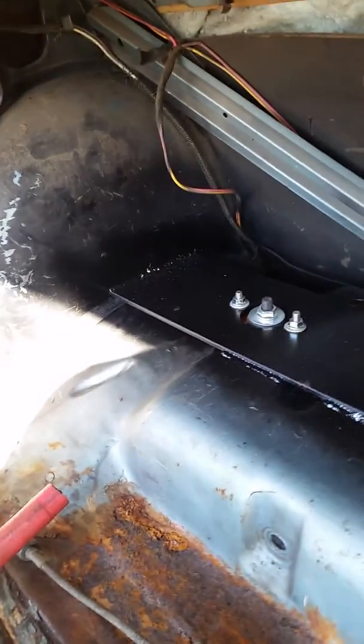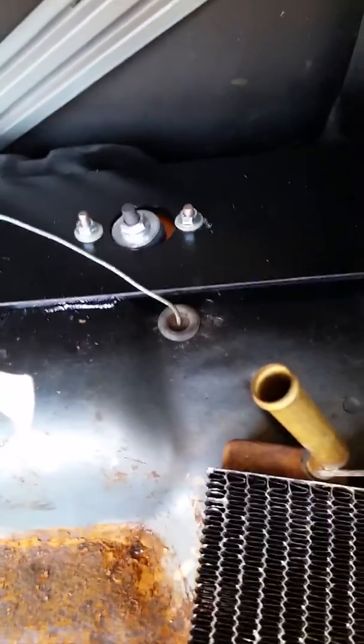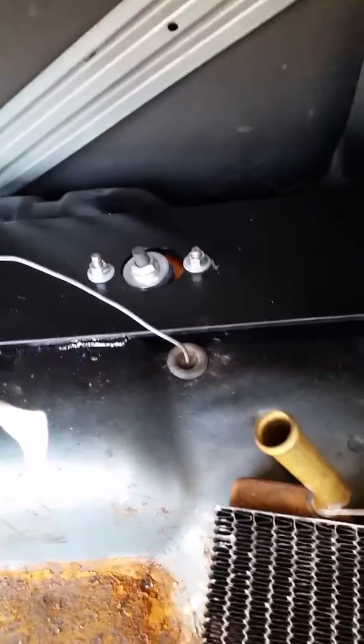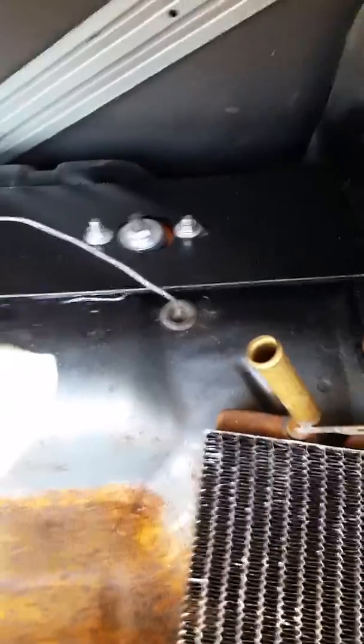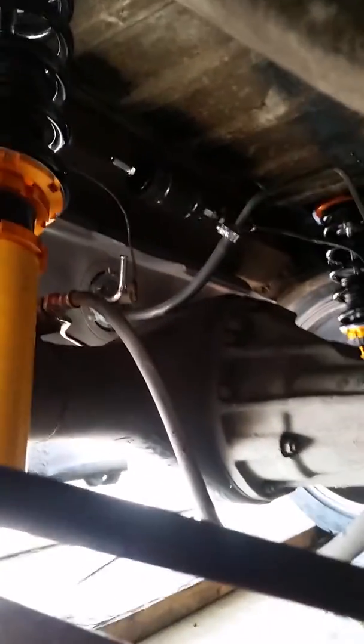Got the back coilovers welded across the sheet metal to a 3/16 plate, cut holes out for the coilovers to fit through. Ran a plate vertical up the frame rail, welded that in and also to the top plate to catch everything and eliminate any flex. You can probably see it a little bit under here.